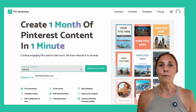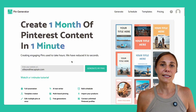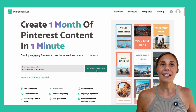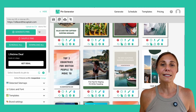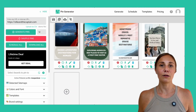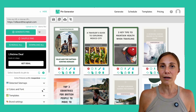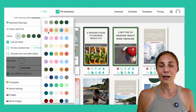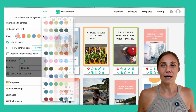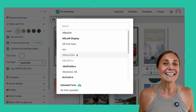Head to pingenerator.com and drop in your blog post or website URL. I'm using Ollie and the Captain as an example. Once you're done, go ahead and click generate. In just a few moments, you'll see 12 pin templates automatically populated on the right-hand side. This tool pulls your title, description, image, and URL directly from your site, so these pins are pre-populated and ready to go. You can also tweak any of these designs — change the colors, the fonts, the layouts, and swap images and templates too.